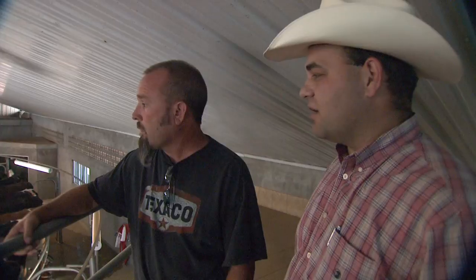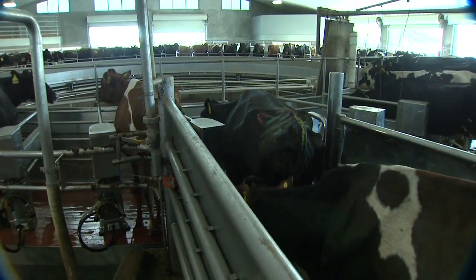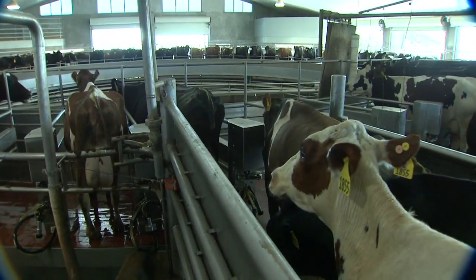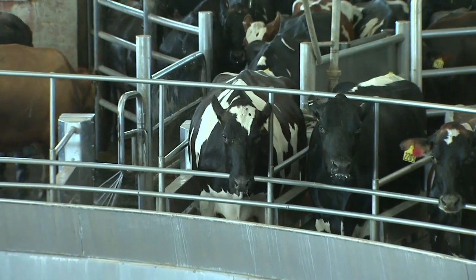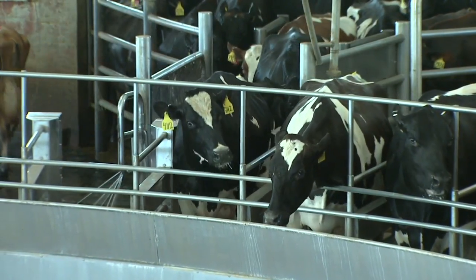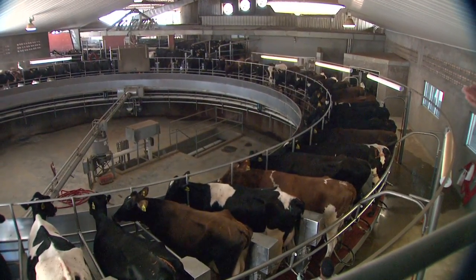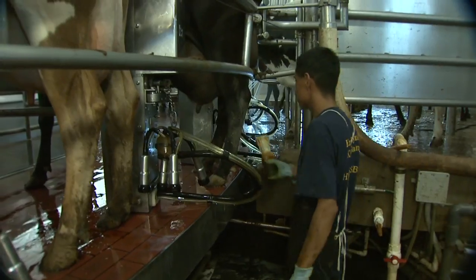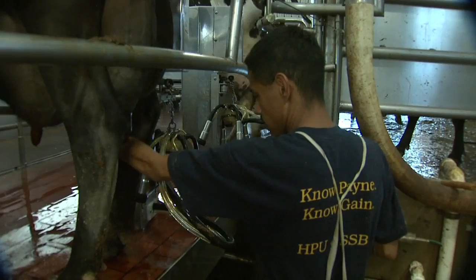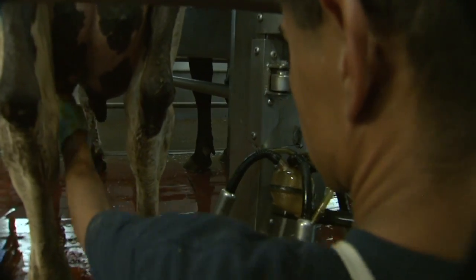Tell me a little bit about the process that's going on here and how this rotary system works. You can see back there — one of the most interesting things on rotaries is how the cows really want to come on. It's just a very natural thing for them. They'll almost push each other out of the way to walk onto the rotary; they really enjoy the ride. We've got five stations on the rotary. The first person will prep the cow with a disinfectant solution to get any excess or dirty milk out of the teats first.